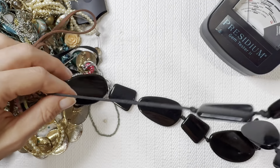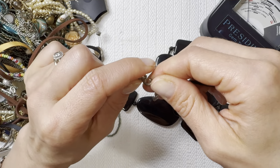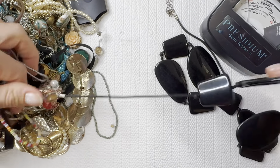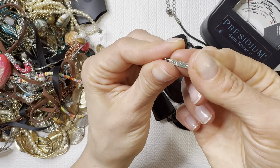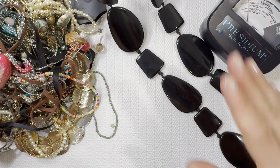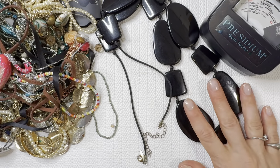These always give me Y2K looks — bold statement necklaces. This one actually has a name tag on it: Lane Bryant. Definitely giving me that Y2K look — large statement plastic necklace. I'll do this one for three dollars.